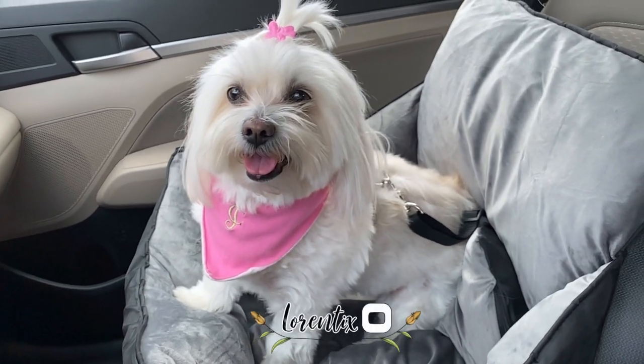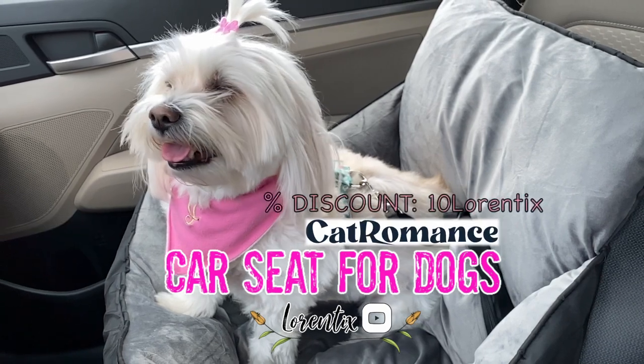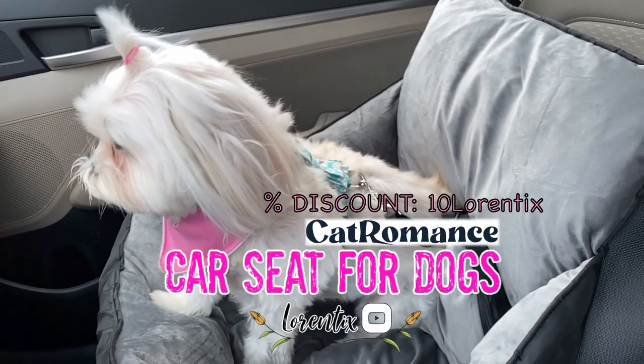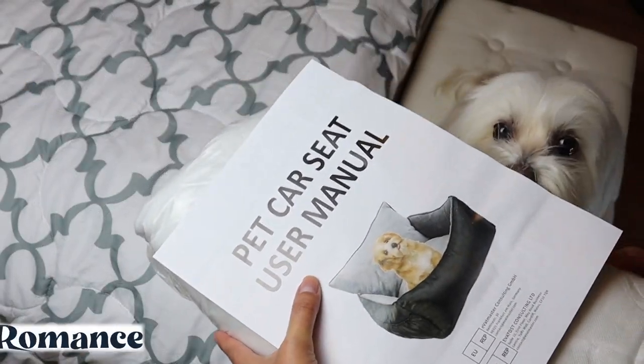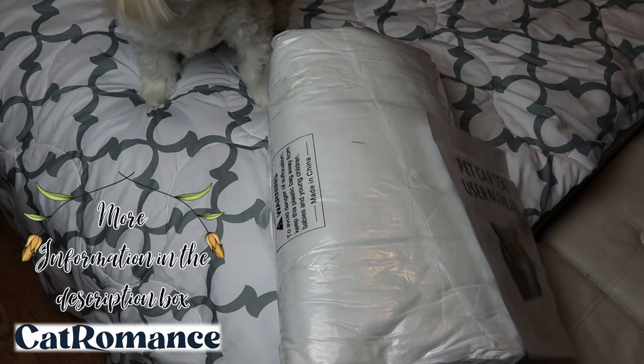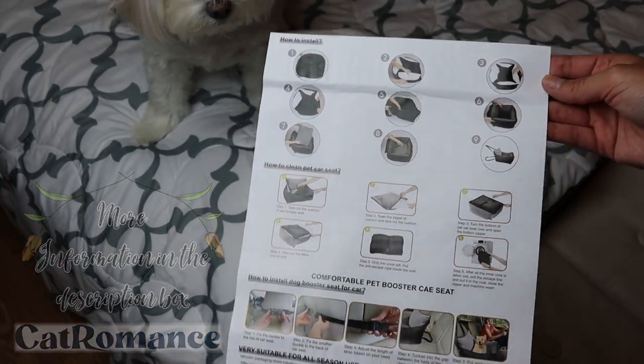Hi there, welcome to Laurentiq's channel! Today I will show you a car seat for dogs, thanks to Cat Romance, and they are giving you a special discount. She's Candy, my Coton de Tulear, and she's going to open and assemble the car seat with me. She's passing me the manual — the instructions are easy to understand with images.